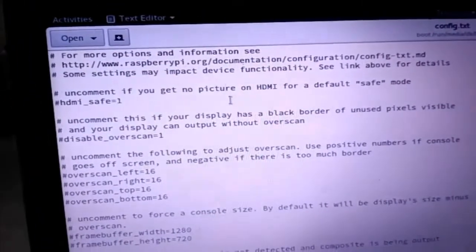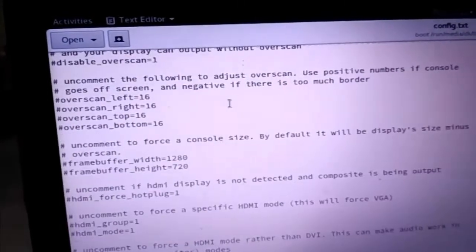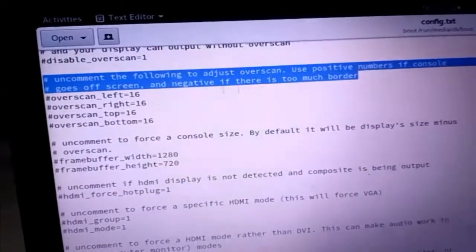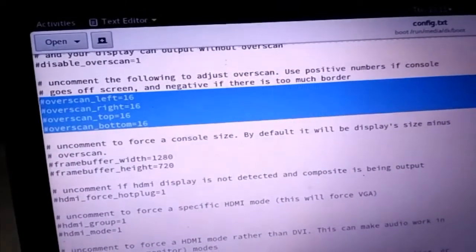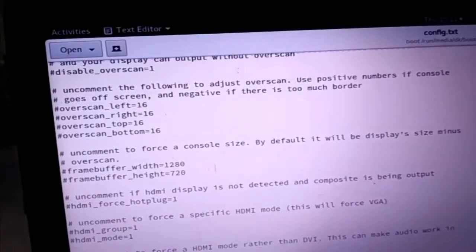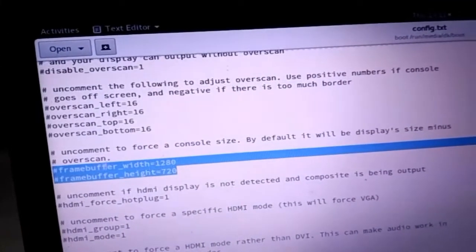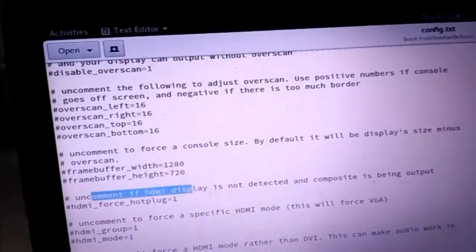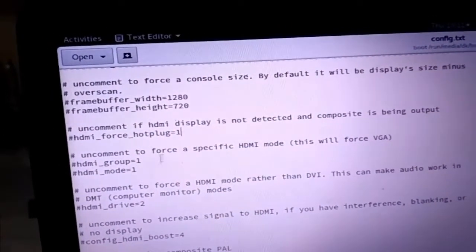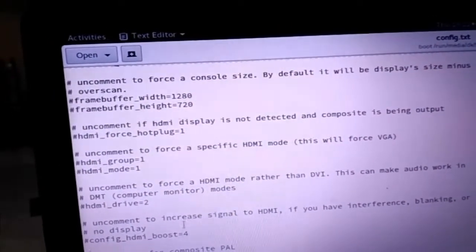Here you can see most lines are commented. You can make changes by reading the descriptions. You can shift the display by setting overscan left and right, and you can change the resolution by changing the frame buffer size. You have to uncomment the line SDTV mode equals 2. After booting the Raspberry Pi, if you can't see color properly, then change it to 4.